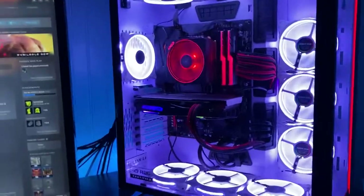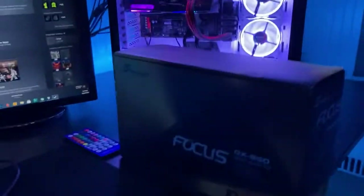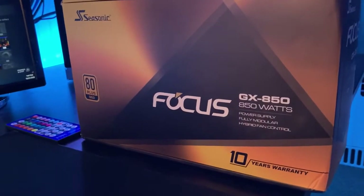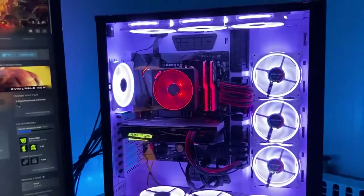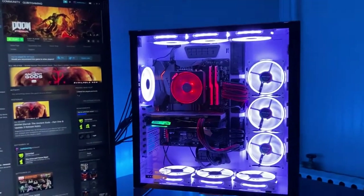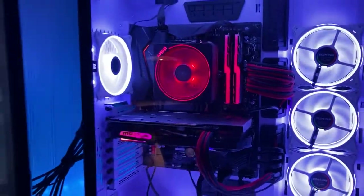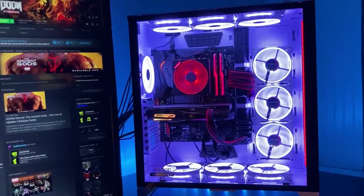Power supply — we did get a new one a couple days ago: 850 watts from Seasonic, 10-year warranty, 80 Plus Gold. Currently have a 650 in there, but these new GPUs are more power hungry so I went ahead and played it safe with an 850. That's of course going to call for new custom cables from Cable Mod.